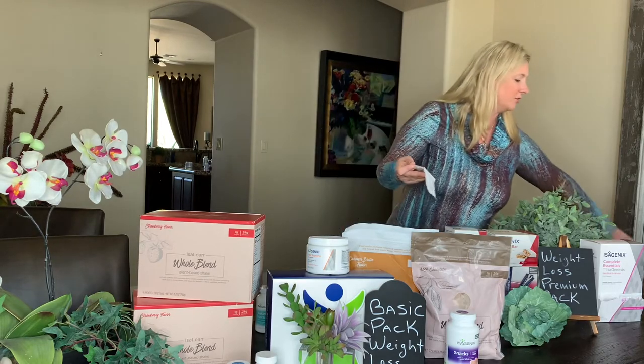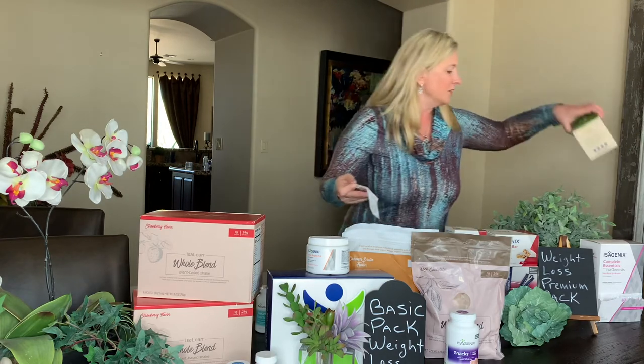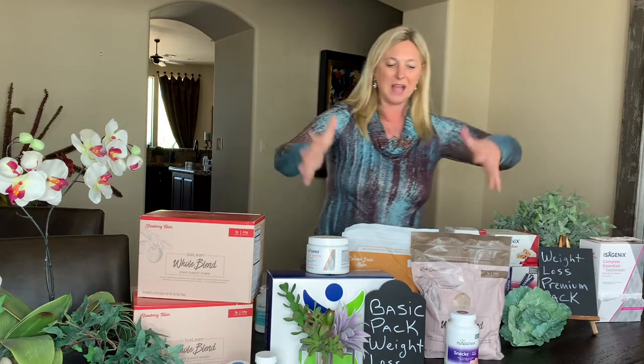With the value pack, you also get a canister of the Stick of Greens — vegetables, because nobody gets enough vegetables. So add those in. Those are the packs, and those are the shake days.